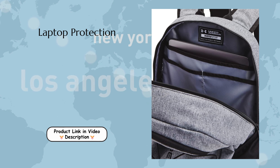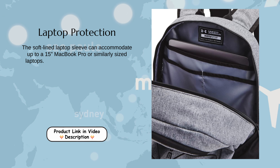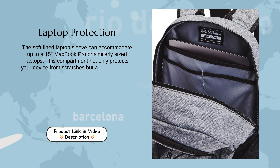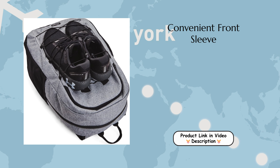Laptop Protection. The soft-lined laptop sleeve can accommodate up to a 15-inch MacBook Pro or similarly-sized laptops. This compartment not only protects your device from scratches, but also includes an organization panel to keep your essentials neatly arranged.